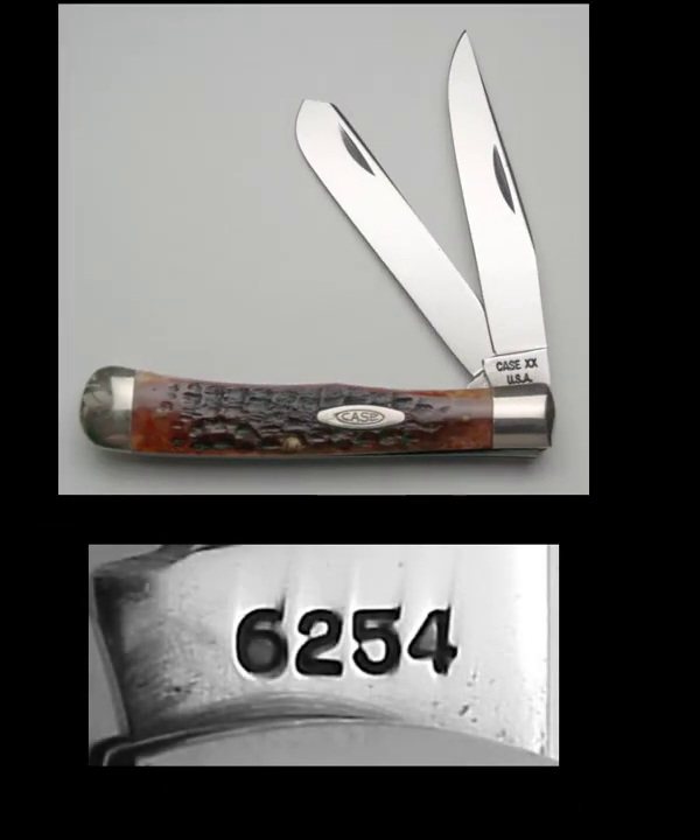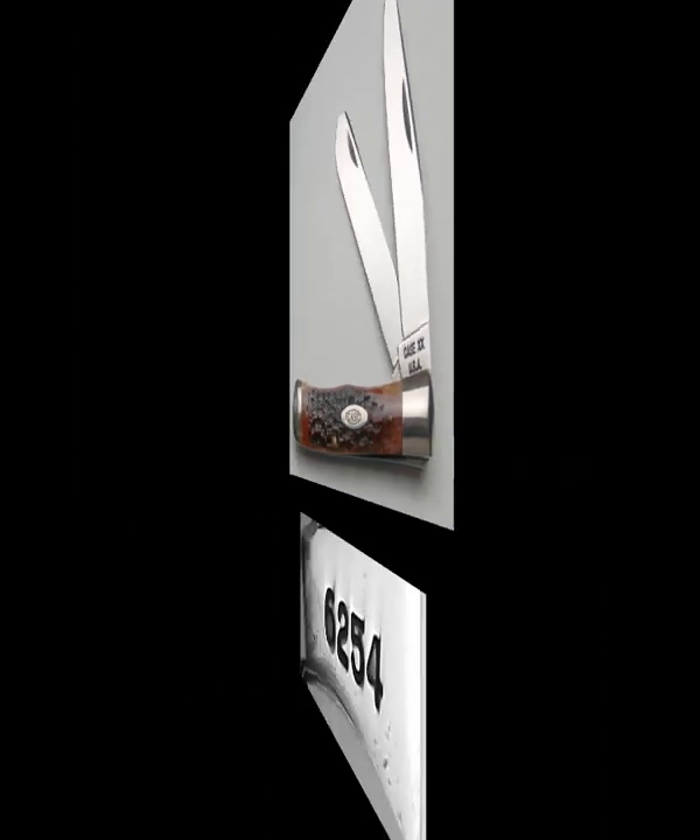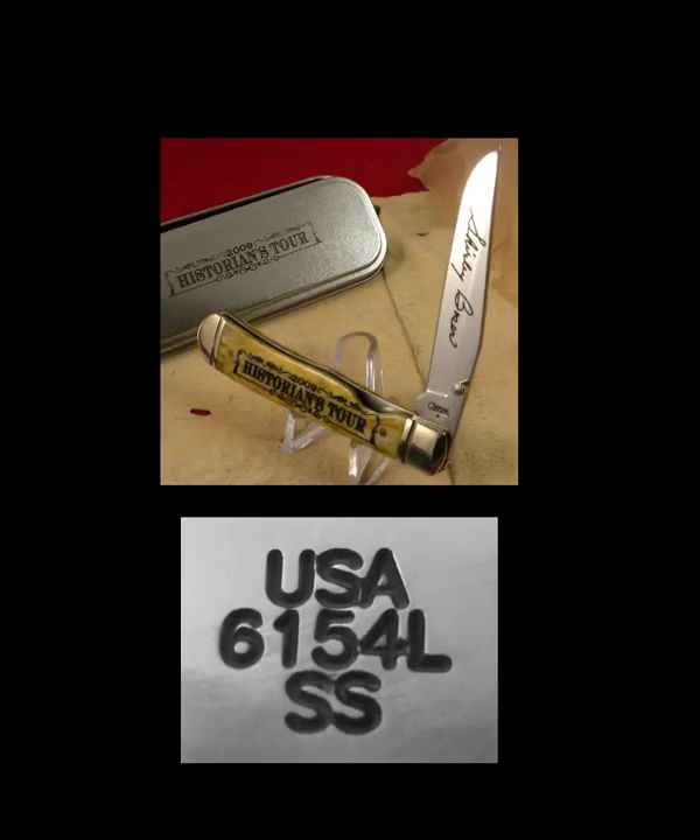Here we have an example of the knife we have been talking about. This is a bone handled, two bladed, 54 pattern trapper. Makes your hands sweat. Let's look at another one.